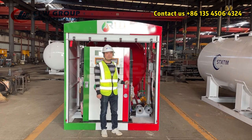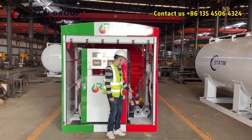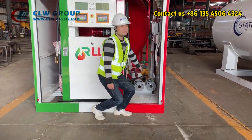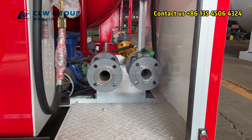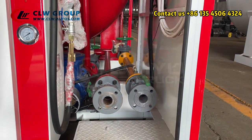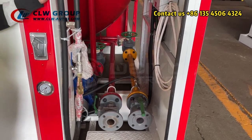The most important part of this skid station is the pipeline system. Here you can see the liquid and vapor lines. This pipeline system is very different from many skid station designs.